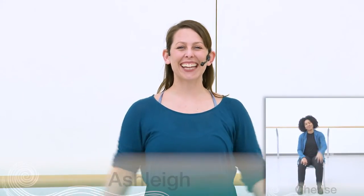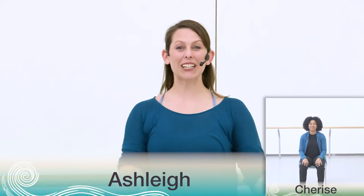Hello everyone, nice to see you again. So today we're continuing on with the dance. We've just finished the chorus and we're looking forward to teaching you some new movements.